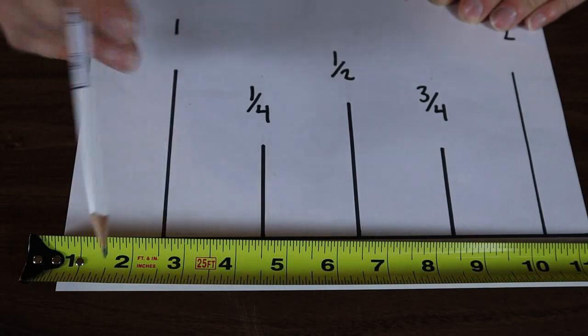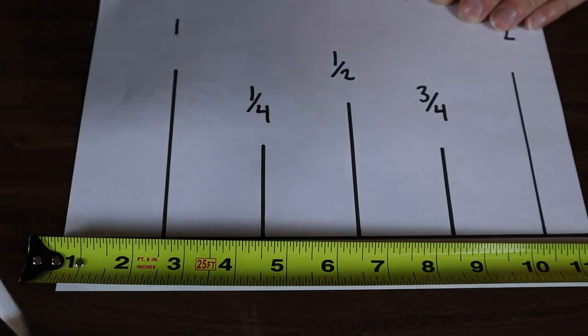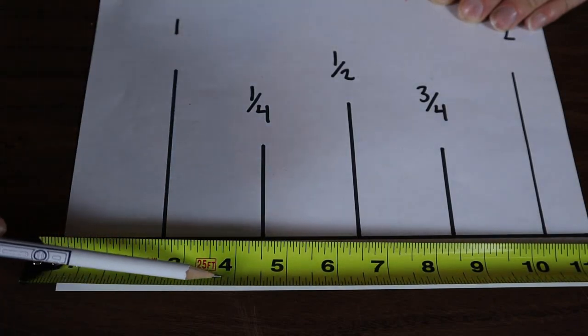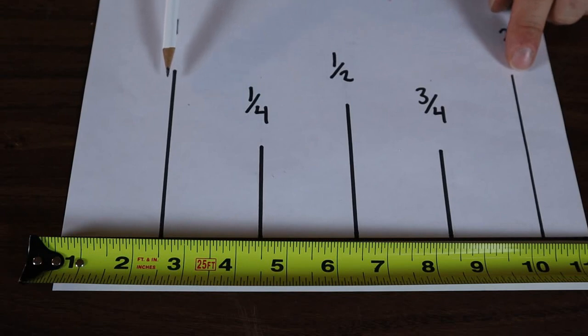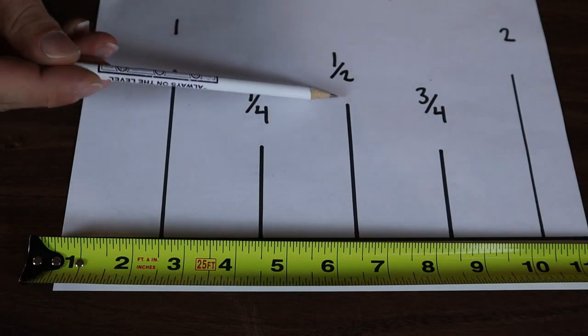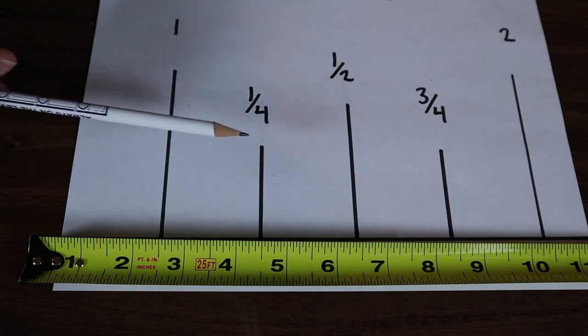Between each inch, the line that is the next smallest length from that are going to be your halves. And between the halves, the lines are going to be slightly smaller and those are your quarters. I've illustrated that on this piece of paper here. This is to scale one inch. So you've got one and at the other end you've got two inches, and between that the line is slightly smaller — that's your half inch, and between that is going to be your quarters.